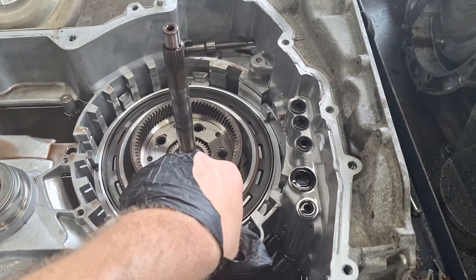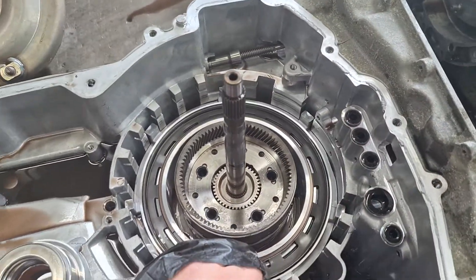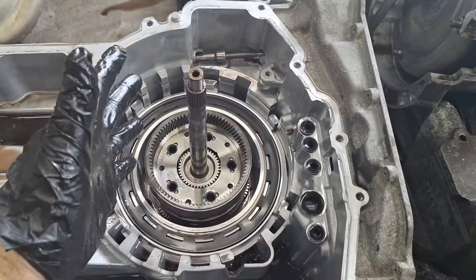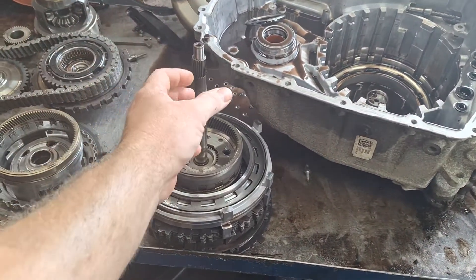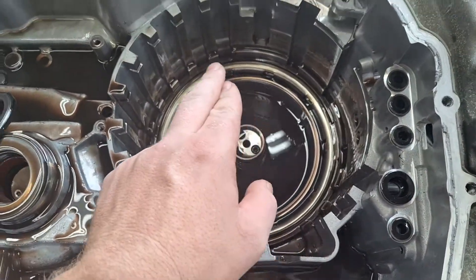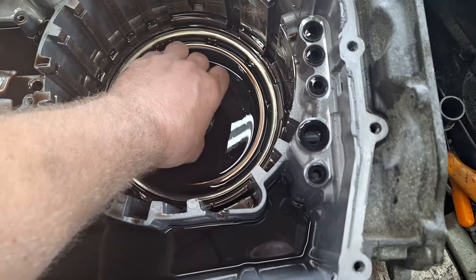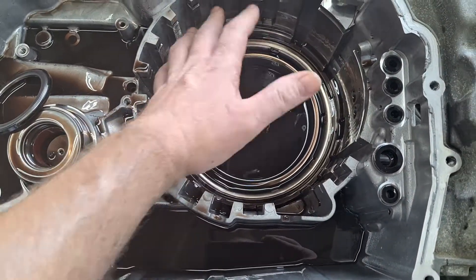I'm going to pull the center support out now. Make sure your two rubber feed tubes are out otherwise it'll bind up. Grab this with both hands, pull straight up, and it'll gut the rest of the transmission. The only thing left down in there is the intermediate clutch piston. This right here is the direct support tower — make sure the sealing rings are in good condition and check for no scoring or damage along the top, which would indicate issues with the direct drum.